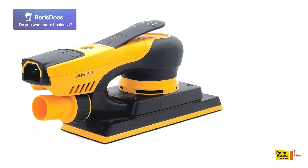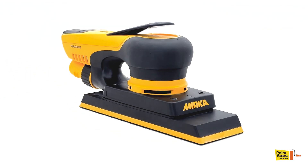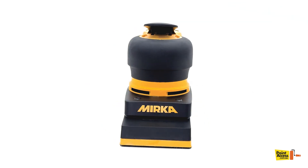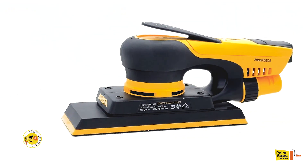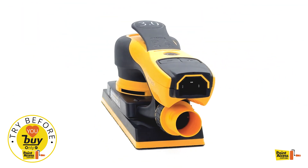This sander is ergonomic, easy to hold, and lighter than similar products from competitors. It features a low-profile design that gets closer to the edge, easily accessing hard-to-reach areas. It's perfect for a variety of sanding applications, including corners and close-to-edge sanding.